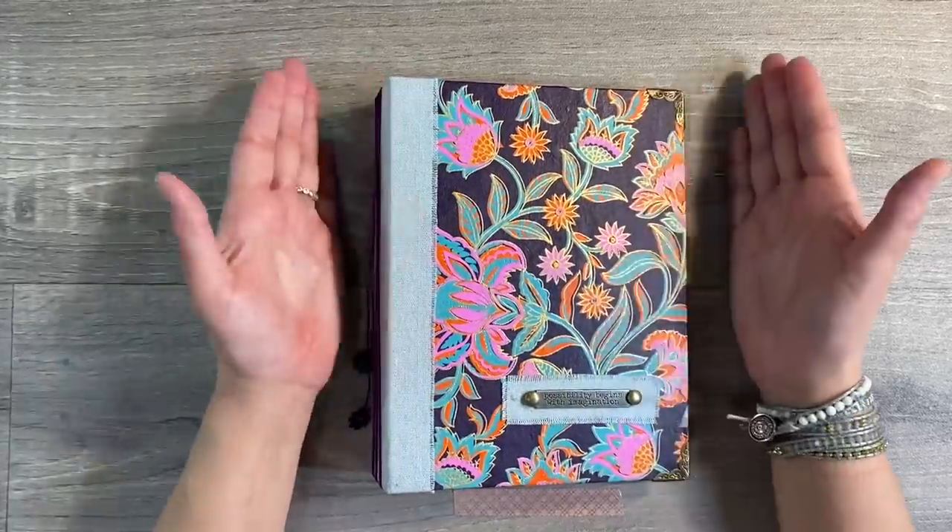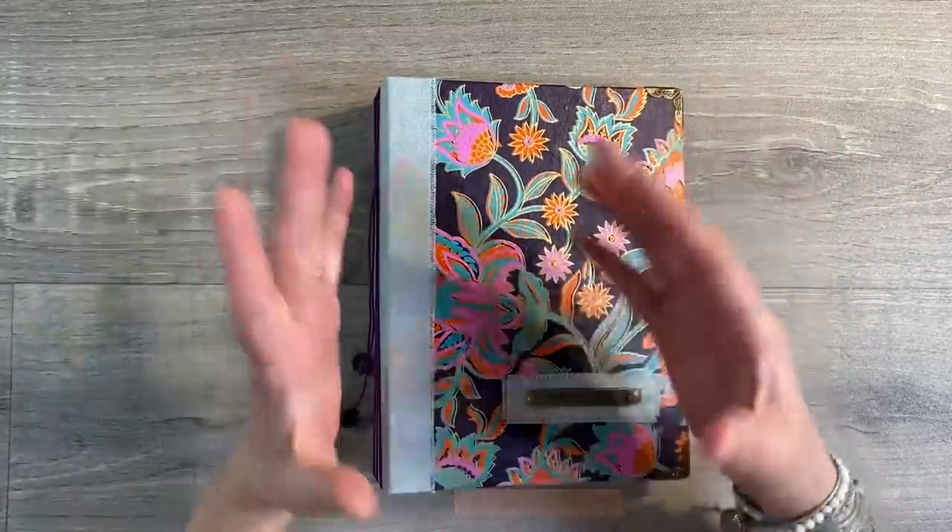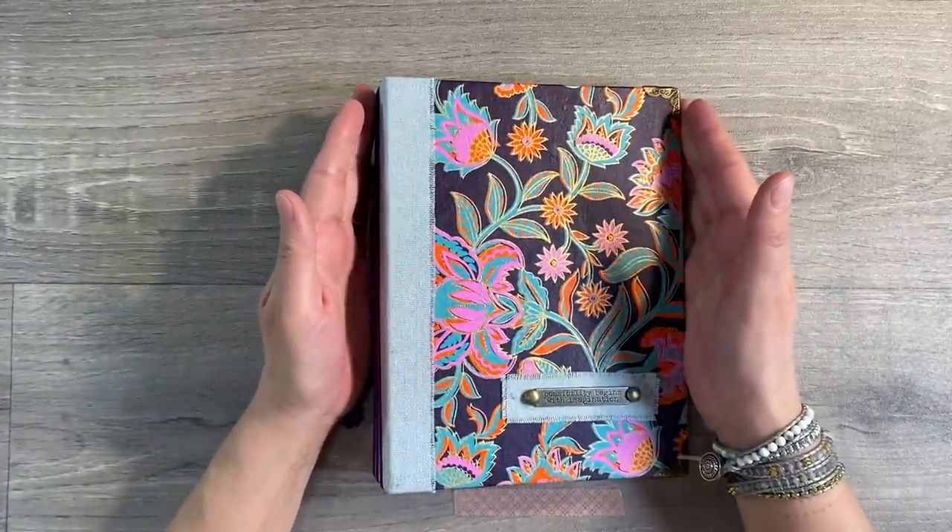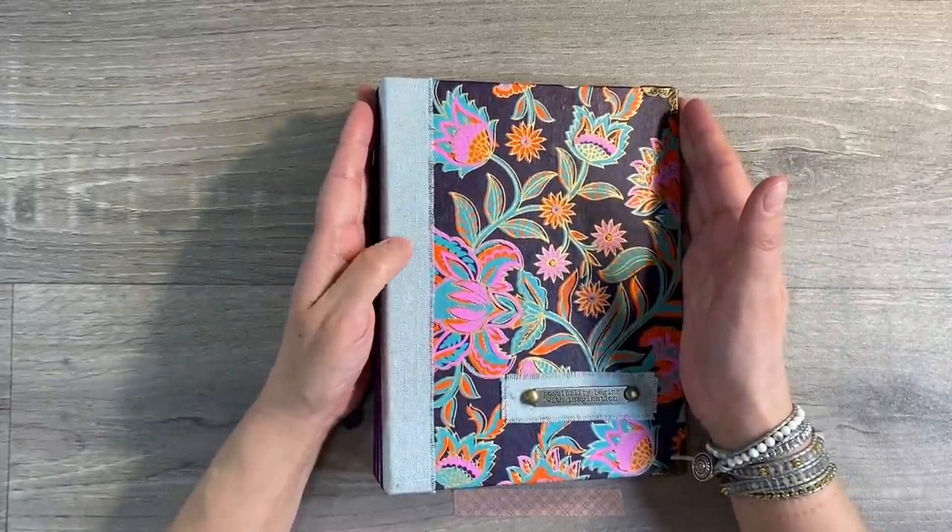Hello everyone, before I get going on today's challenge, I just want to explain what Kylie and I have got planned for the Facebook group, the Mixed Media Emporium, for the rest of the year going forward.